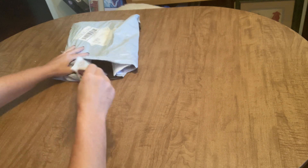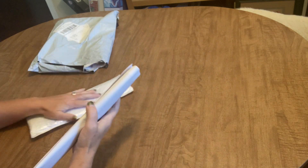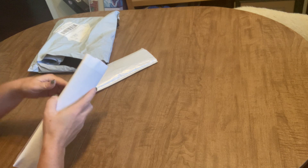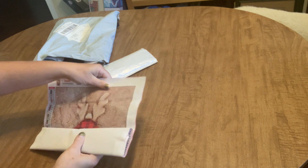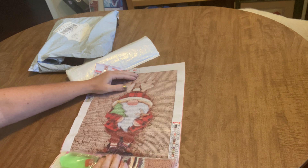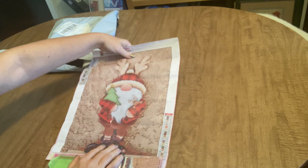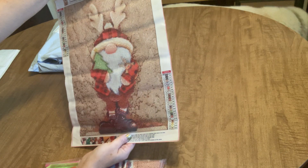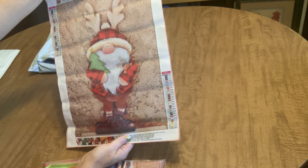I only have a few things in this order but they are going to be good things, I hope. I had to open all three of them to check and see where this order was from. I've been ordering so many gnomes lately that I had a hard time remembering just from looking at one where this order had come from. So this first one is a full drill 30 by 40 centimeter diamond painting.